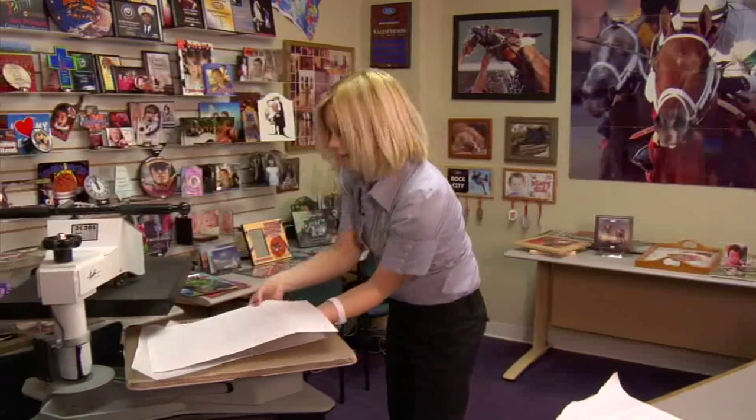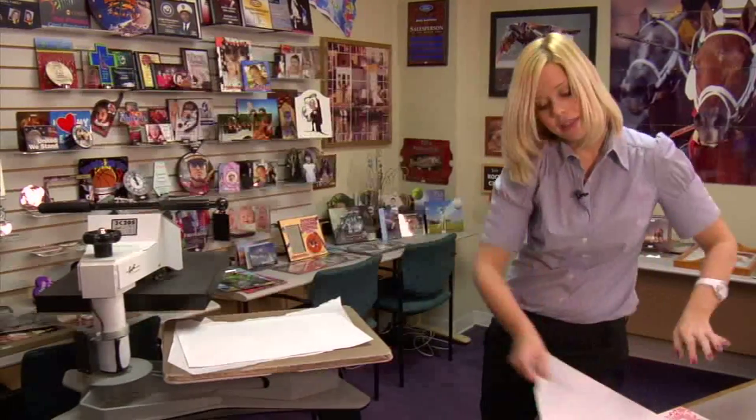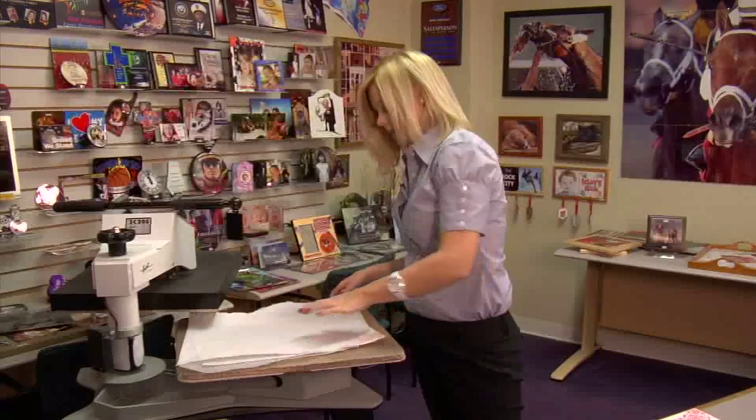Flip them so the image side is facing down, add another sheet of protective paper on the top, and we're ready to press.